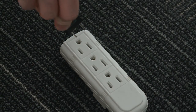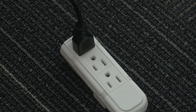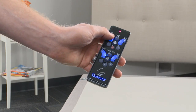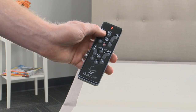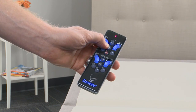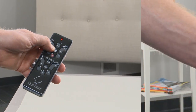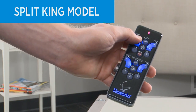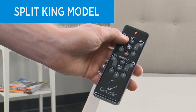Plug the power cord into a grounded electrical outlet or a recommended electrical surge protector. The remote that comes with your foundation is already paired with your bed. Install the batteries and briefly activate all functions on the wireless remote control to verify all of the features are operational. If you have a split-king model and would like to control both foundations with one remote, use a single remote to do the following.